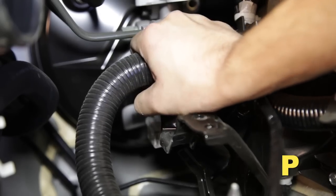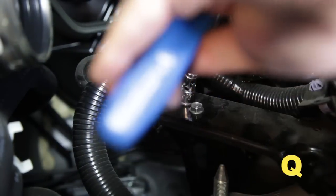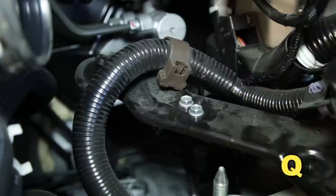Release the wire harness clip from the bracket. Reinstall the bracket back into the engine compartment, moving the wire harness on top of the bracket.